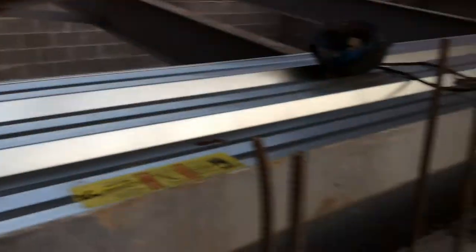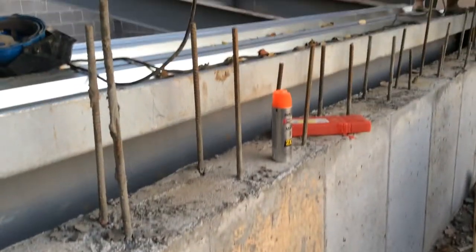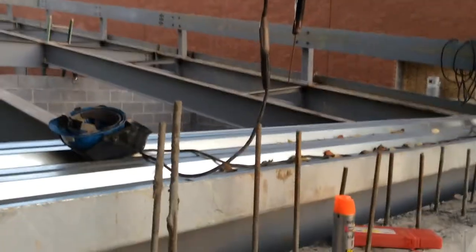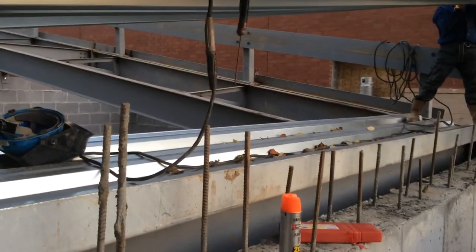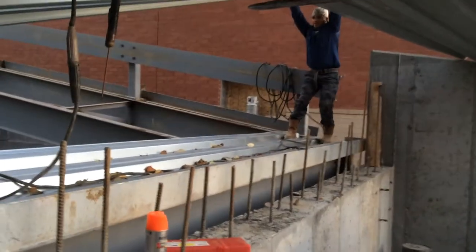We're going to be using 6022 welding rods, one-eighth inch, and five-eighths inch puddle welds. The weld pattern will be 36-4, 36-4, 36-4.